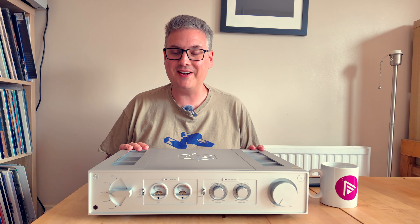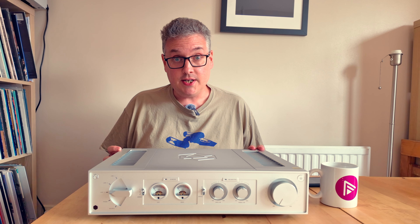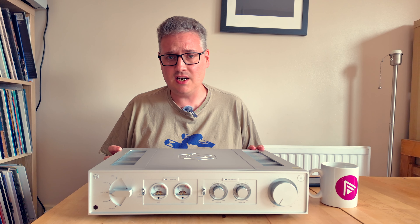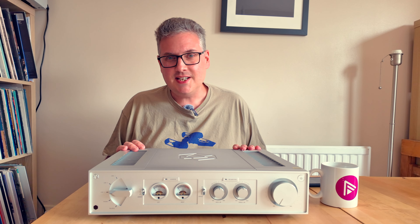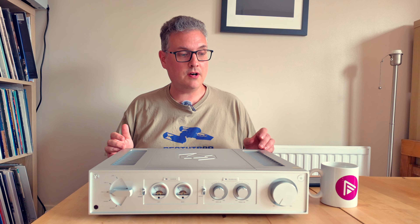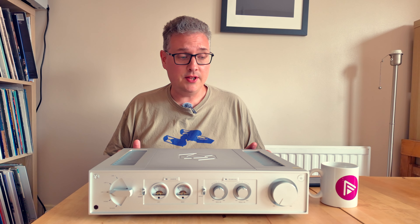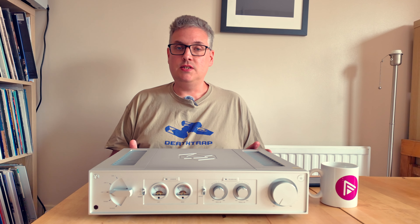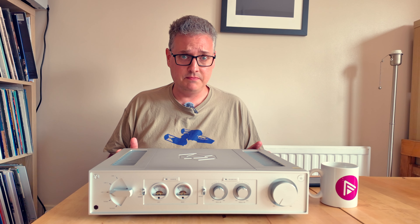Whatever you think this thing looks like, I promise you it's toned down over its big brother. The technology HiFi Rose has gone with for the amplification is quite interesting. It's a Class D product — that shouldn't be too surprising, the RS201 is Class D and so is the RA180. But Class D is a bit of a catch-all term. In the case of the RA280, the pre-amplifier section is entirely Class A. The voltages involved with a preamp mean that running it Class A doesn't come with quite the same limitations as doing that for a power amplifier stage.